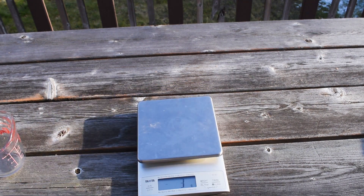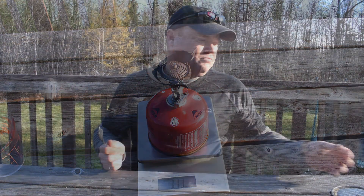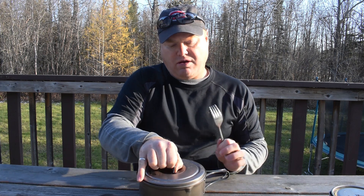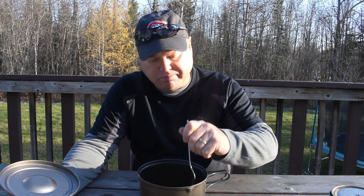I'm going to weigh my stove and canister again so I can calculate how much fuel was consumed. Now for the pasta that was cooked properly from raw following the instructions — it's the best of all three. Tastes like perfect pasta.